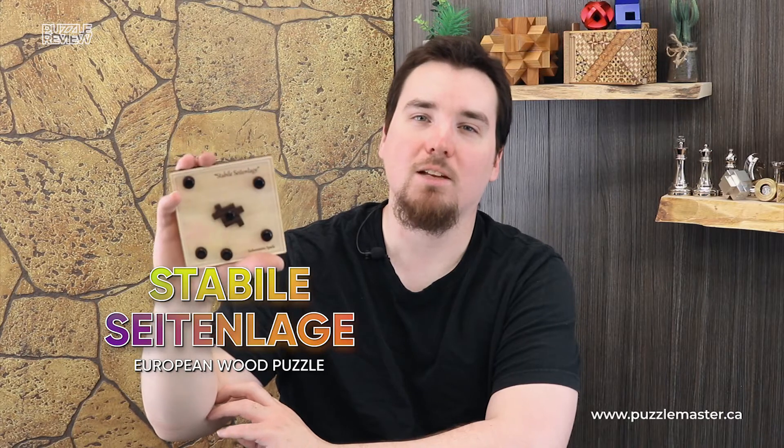Hey, I'm Aaron and this is... Stable Slasage? Slages? I'm sorry, I'm pretty sure it's in German. It is what it is. I gave it a shot.